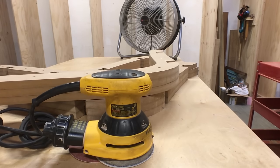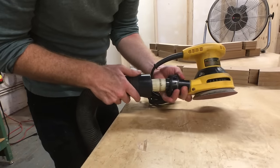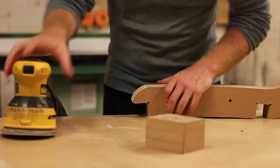Once I'd roughly cut the curve into all three pieces of formwork on the bandsaw, the next step was to use the orbital sander to smooth out the curves and make all three identical.